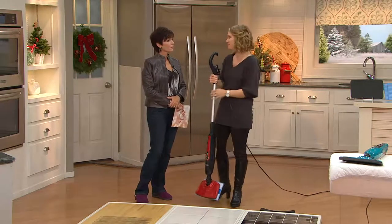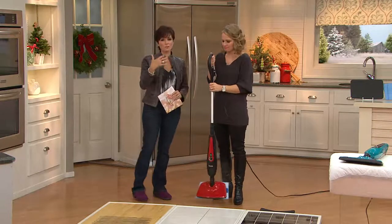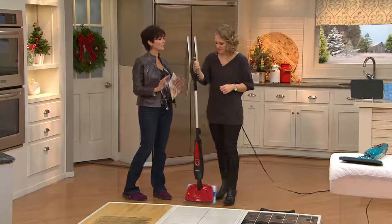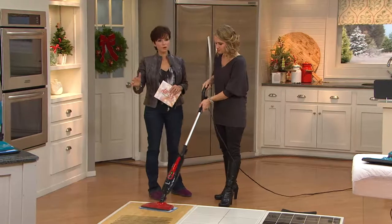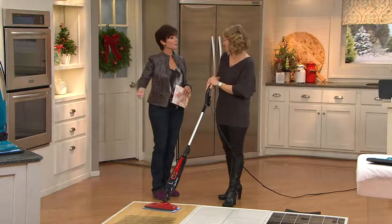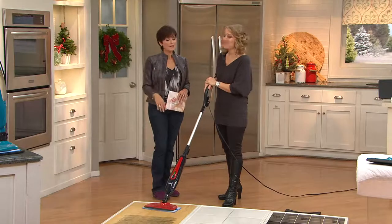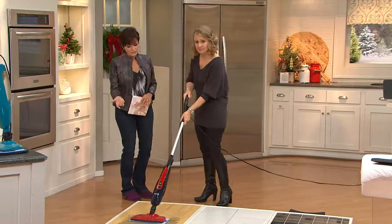My husband was congested and I thought, I'm going to go ahead and steam all the carpets in our home. We have hardwood floors in the kitchen but carpet everywhere else, so I just took the steamer and went around all of my carpets — it didn't take that long at all. I think it made a difference because I hadn't steamed my carpets in a long time. You should do that more often because it's going to kill those dust mites and anything else that's in there.